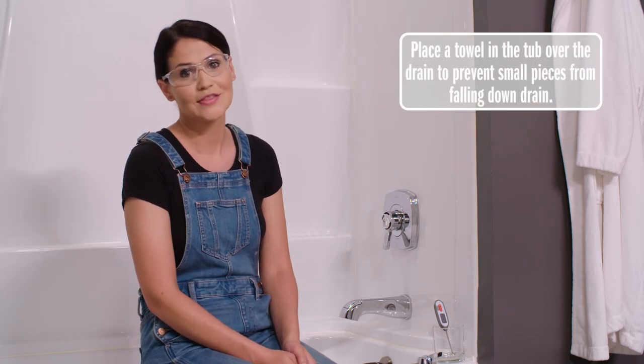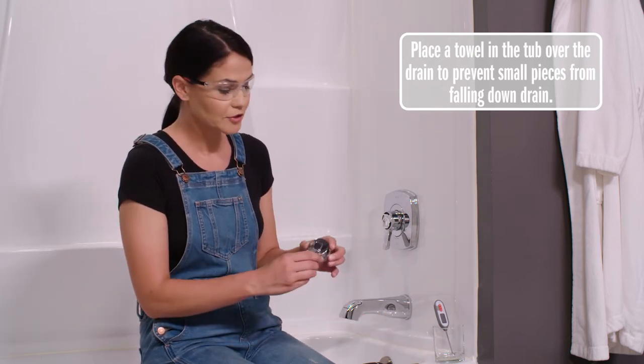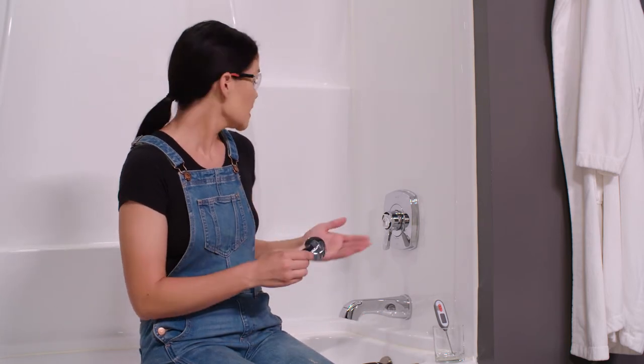Now I'm going to show you how to adjust the rotational limit stop on a model starting with T17. That is different than T17T, so make sure not to get those confused. To access my rotational limit stop, I've just popped off my temperature cap here. If yours looks different than mine or if you're having trouble accessing your rotational limit stop, feel free to give Delta's customer service a call — they're happy to help.